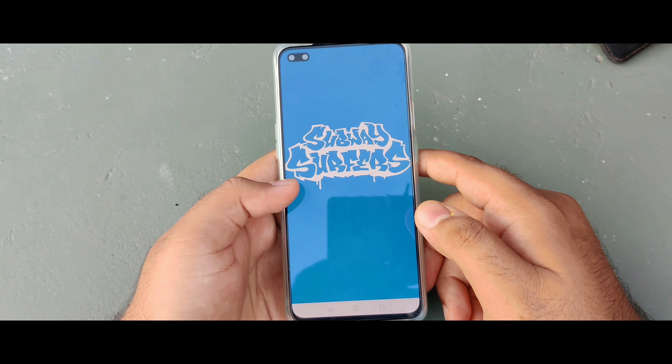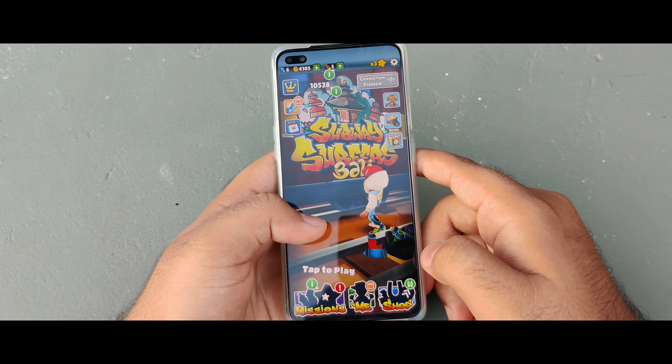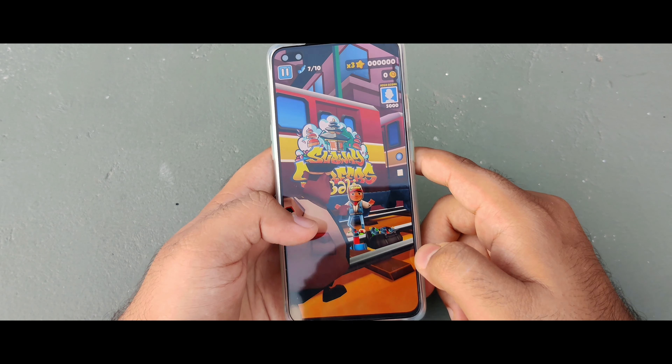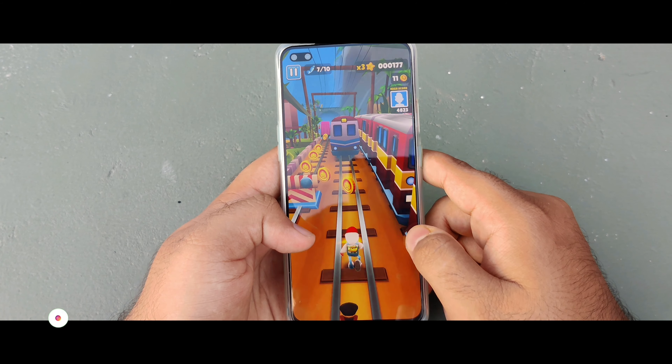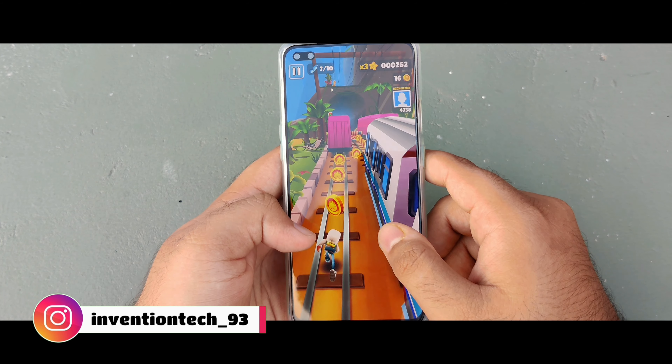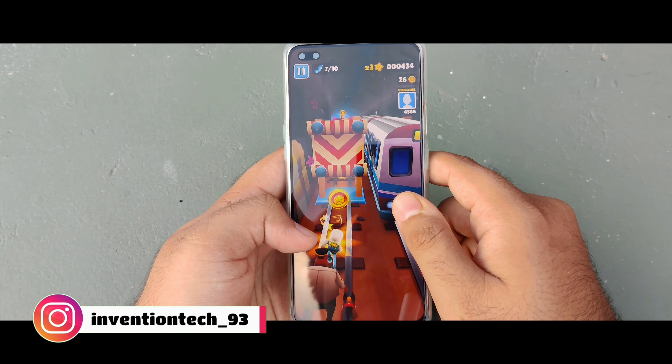Let me tell you about the gaming experience. It handles heavy games like PUBG and COD smoothly. The Snapdragon 765G makes it very smooth, and the 90Hz AMOLED display makes a noticeable difference.